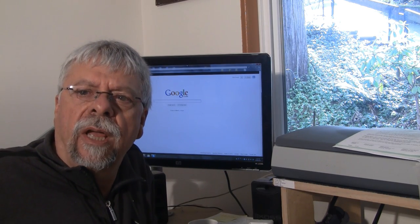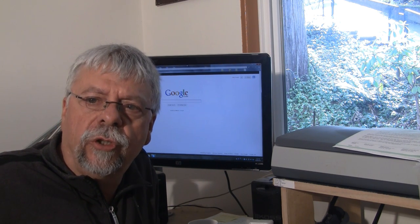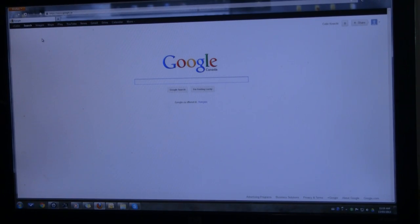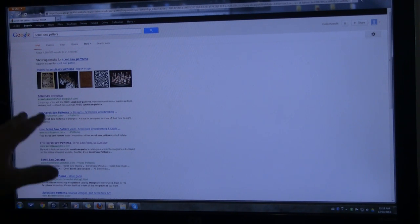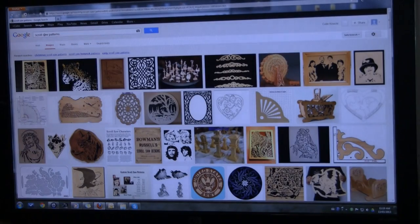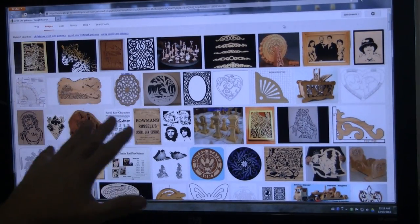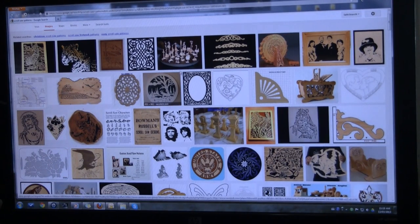Here we are back in my office with Google on the screen. I'm going to do a close-up and zoom in. I'm going to type in 'scroll saw patterns' — I've pre-done this so it's quicker. This is what comes up: a list of websites, but also images. If you click on images in your browser, it shows you all the different graphics associated with scroll sawing, and I'm absolutely amazed at all the things people do with scroll saws.